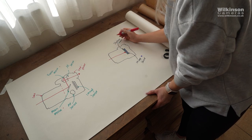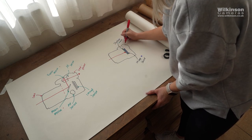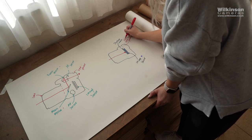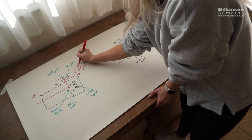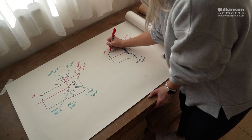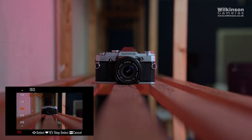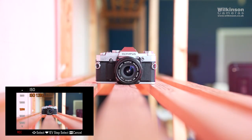When you look through the viewfinder on a mirrorless camera, you are actually looking at a tiny LCD screen which shows you the image the sensor is capturing. This is really useful because what you see is what you get before you take the photo — you can immediately see if the image is overexposed and change the settings in real time. I'll elaborate on that further into the video.